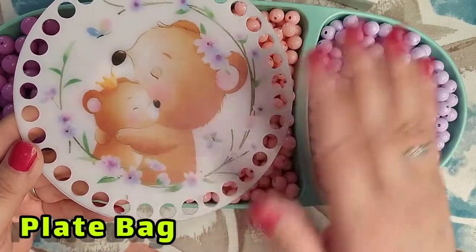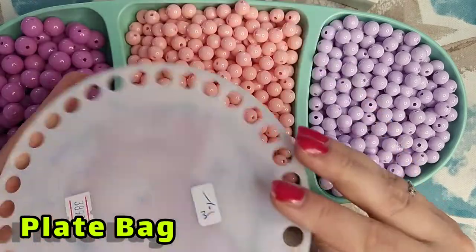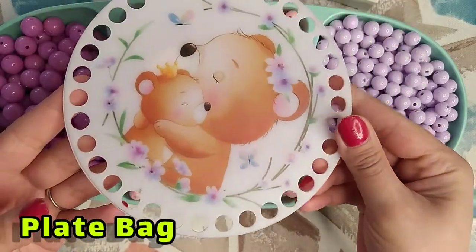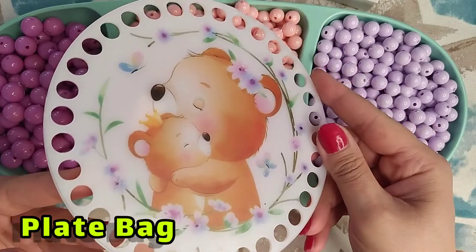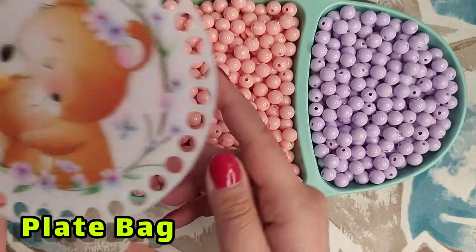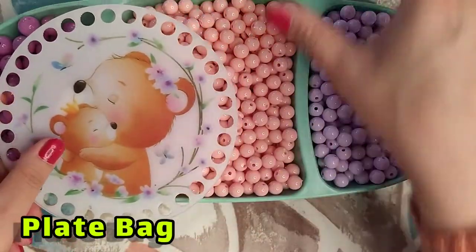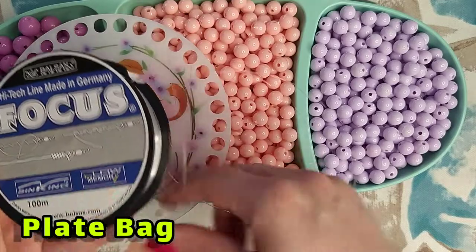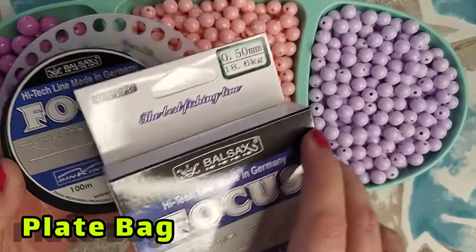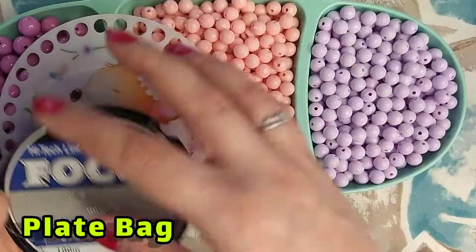Howdy howdy, Zorana family! How are you today? We are going to make a very nice plate bag for a little baby. The colors I use are related to the colors I found in the plate. The number 50 fishing line is the one I use and it is very good quality. Let's start.